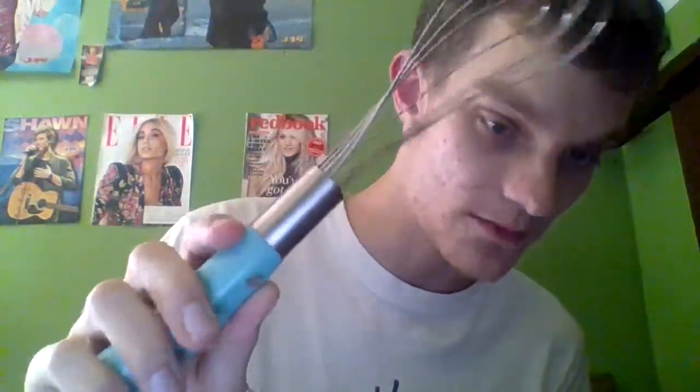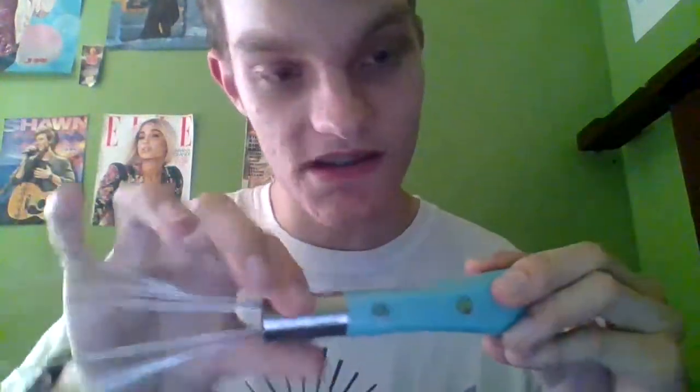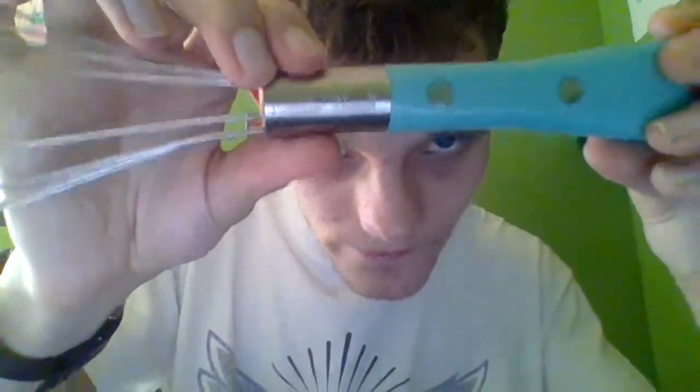I absolutely love them. They have little beautiful engraved flowers or vines on them. On another related note, I have her teal-colored flat whisk. I have used this whenever I was making scrambled eggs — I absolutely love it. And here's her little emblem right there.